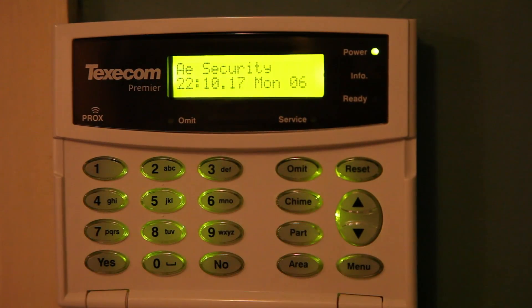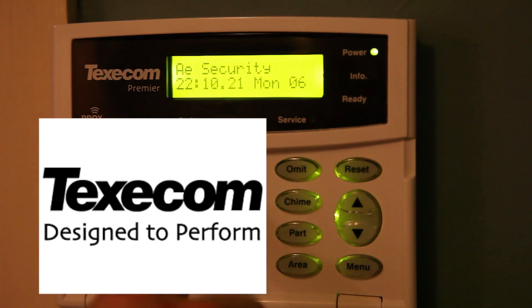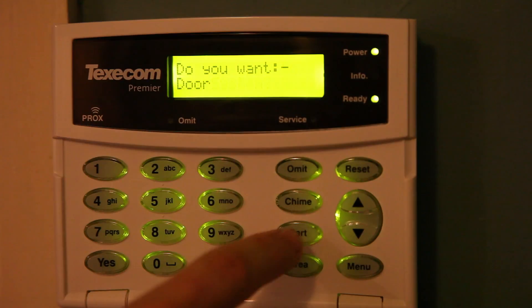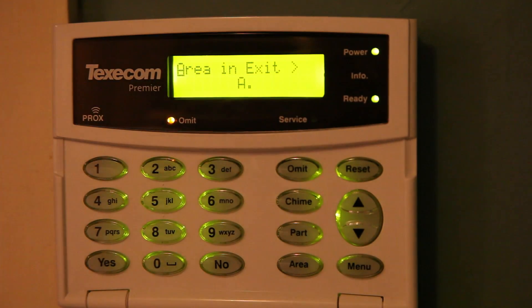To part arm the system, put your special code in, followed by Part, and then yes. This will just arm the certain zones which you have set up on your system. After 20 seconds it'll say part arm.